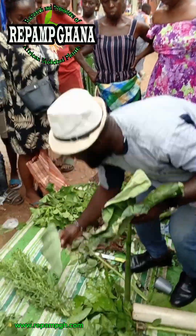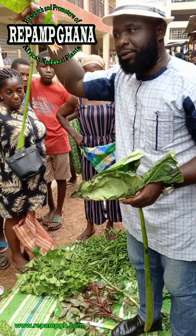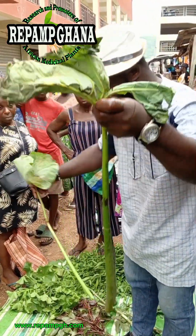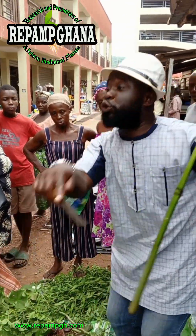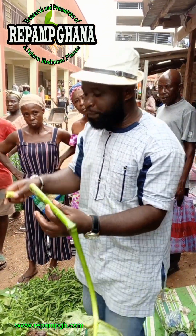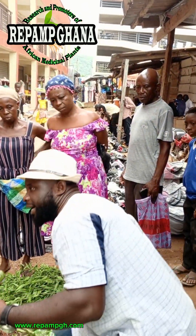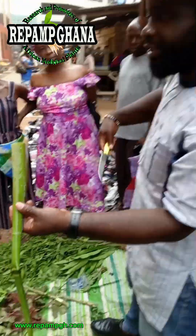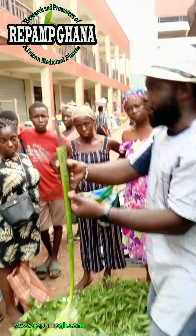We are not talking about the type where the leaf is brown — don't use that one, that's the colocasia. Use the xanthostema species. Now if you carry pile and go to hospital, they have no option but to cut off the hemorrhoid, because pile is a large intestine that protrudes from the human body — we call it pull-ups, or intestinal hemorrhoid.